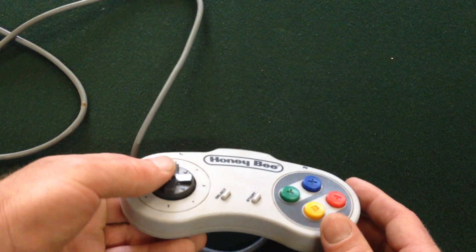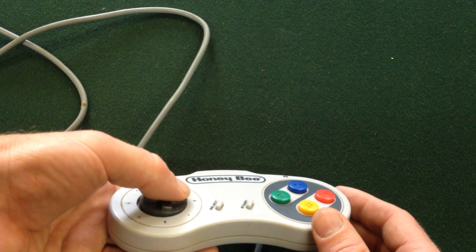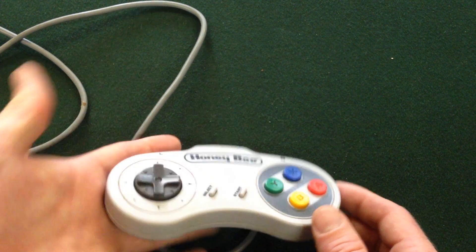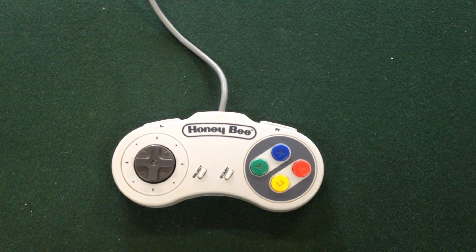The D-pad itself is mushy and unresponsive — you can see it rolling around there. You'd have to push it down a fair way before it actually engages, and same on the other side. So that's how far you've got to dart your hand around every time you want to change directions. It may not seem like much, but in an action-packed game, it was rubbish.